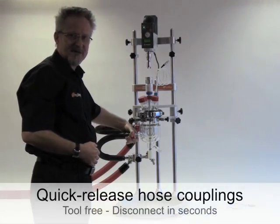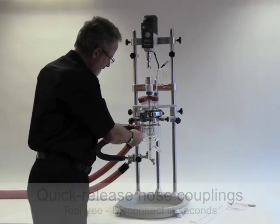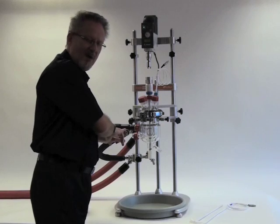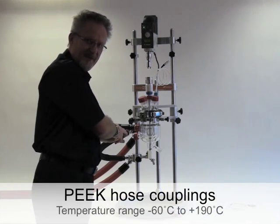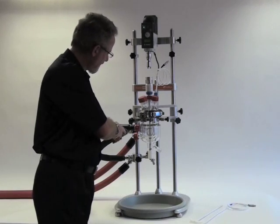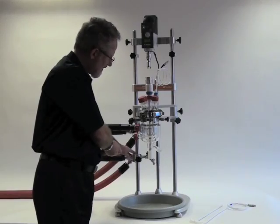Now I can remove the quick-release jacket sidearm connections. This part is made from PEEK and the seals are two VITON O-rings, one on the face of the flange and one on the side. The hoses themselves are supported from the frame, like these two manifolds.